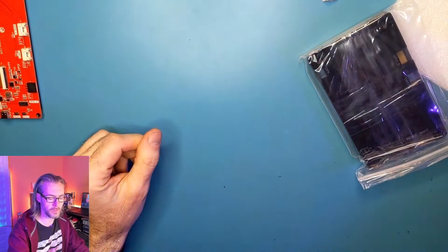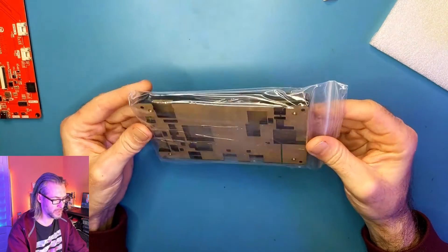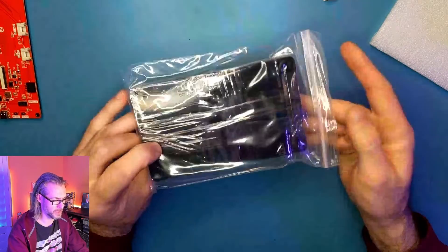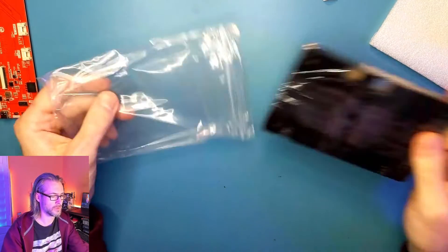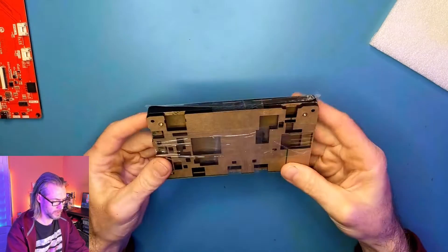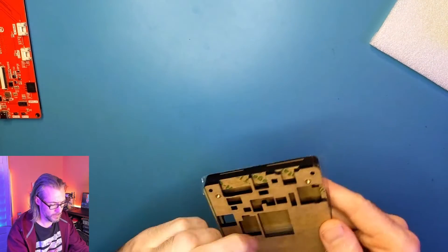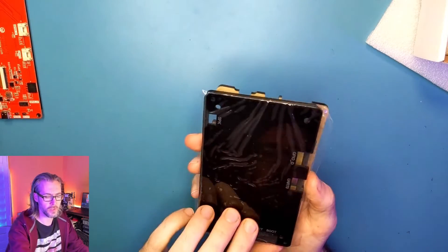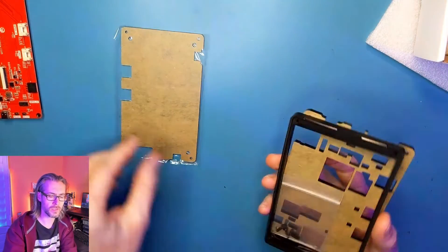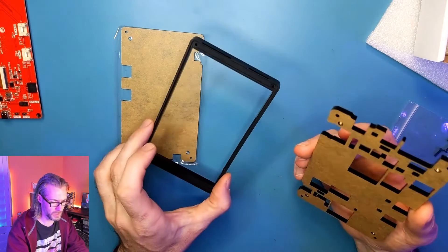And finally, this looks to be an acrylic laser-cut case that we get to assemble. It's all nicely wrapped up. I did not see any instructions included in the box, but it looks like it's going to be pretty simple to put together — probably no need for instructions.